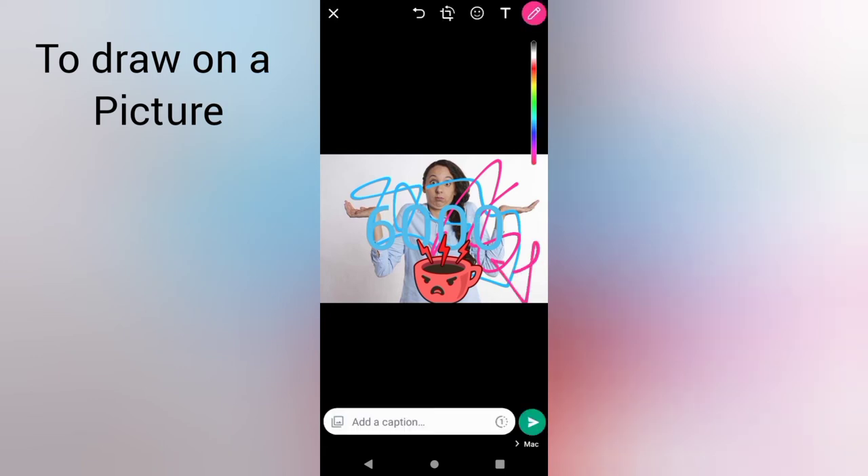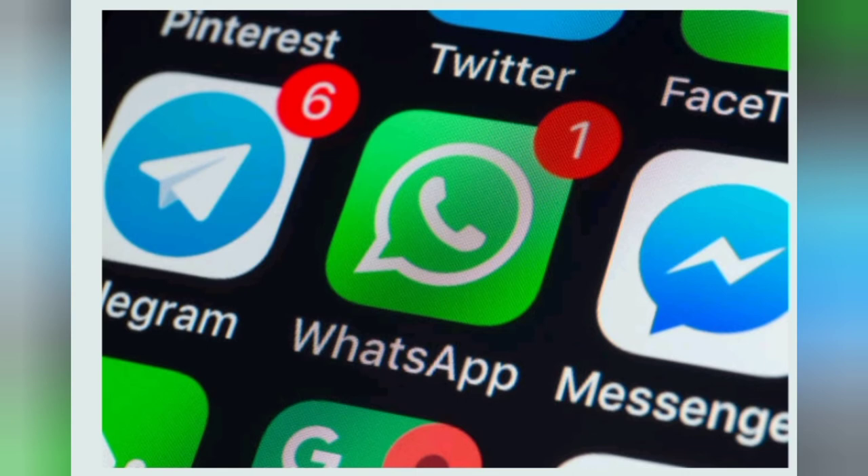Thanks for watching, hope this video was helpful. For other tricks and hacks you can use on WhatsApp to get the most out of the app, check the description box below. I will see you in my next one — cheers to your success, keep being amazing, bye bye.